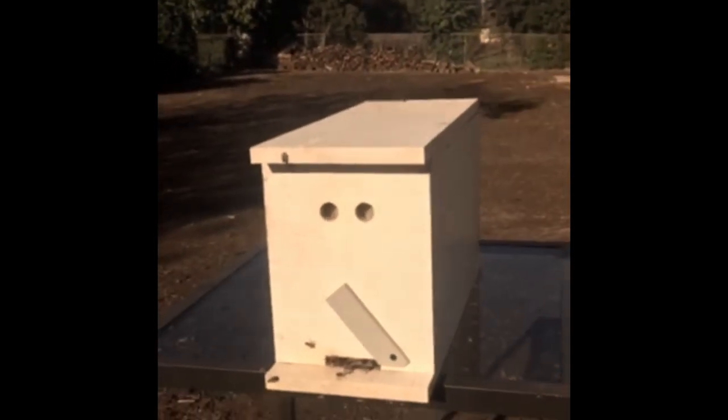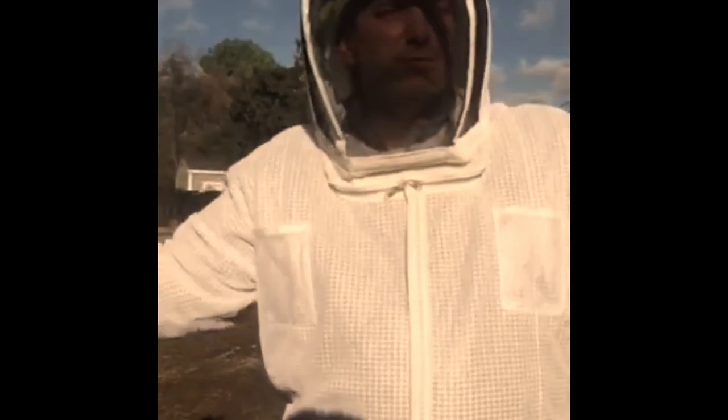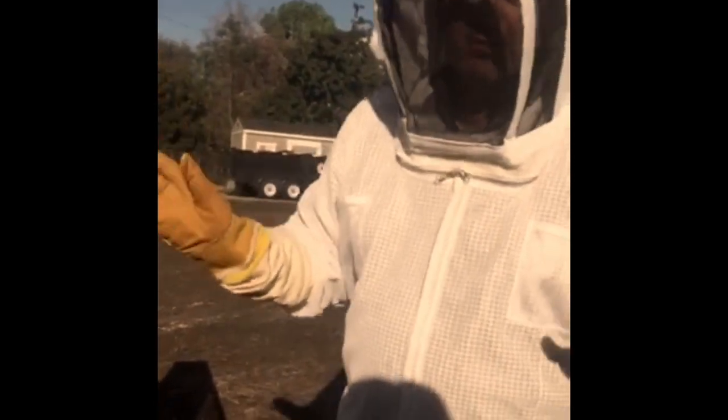All we did after we moved everybody here was go take lunch. We've been gone about 90 minutes, during which time all the bees have disappeared out of the air and most of them are here now - there are still a few flying around. Now that we're pretty sure we got the queen, we're just gonna go home and wait till dusk.